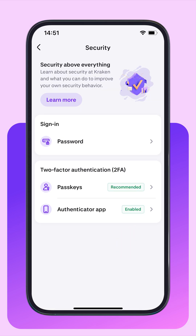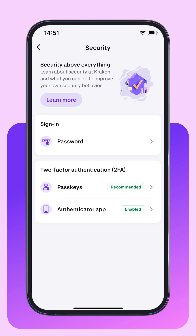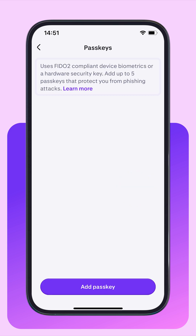We advise using at least one of the two-FA methods here to protect your account. We recommend passkeys because they remove the need for passwords, which creates a stronger level of security. You can learn more about passkeys here, and it's possible to have up to five passkeys on your Kraken account.